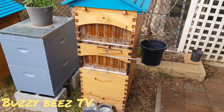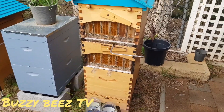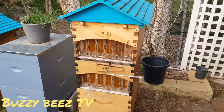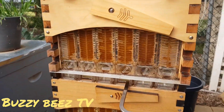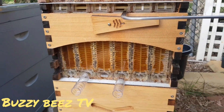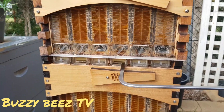Hi guys, we're back here for a late afternoon double harvest. I'm gonna do something a little bit different for you today — I'm gonna do a bit of a time lapse of this double harvest. I just wanted to very quickly show you the lovely work my girls have been doing here. So yeah, we're gonna start that now. Enjoy.